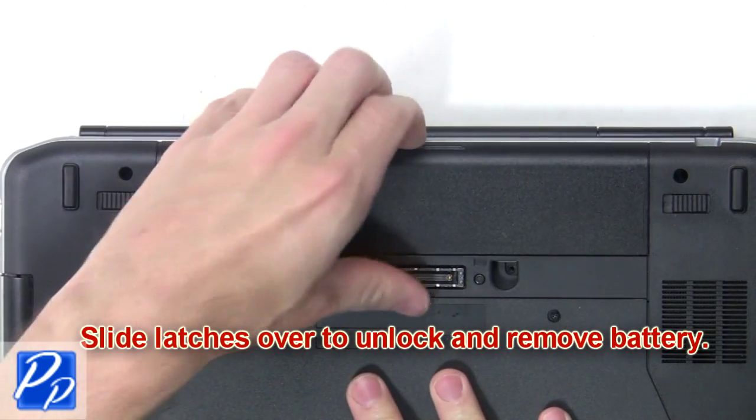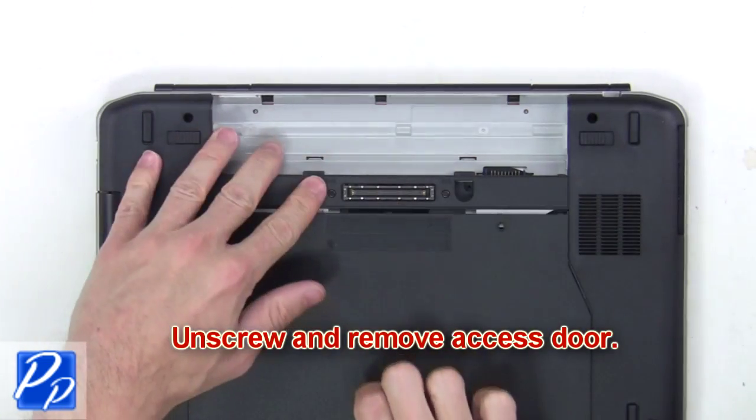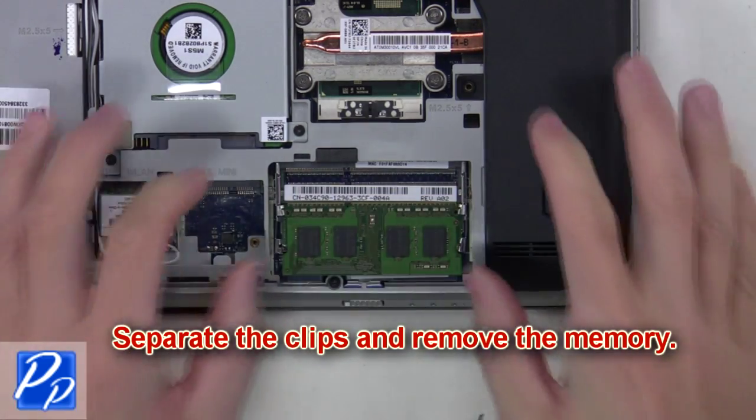What you're going to want to do is slide the latches over to unlock and remove the battery. Now unscrew and remove the access door. Next, separate the clips and remove the memory.